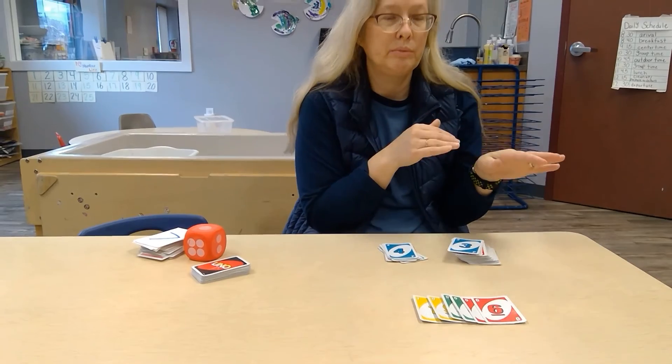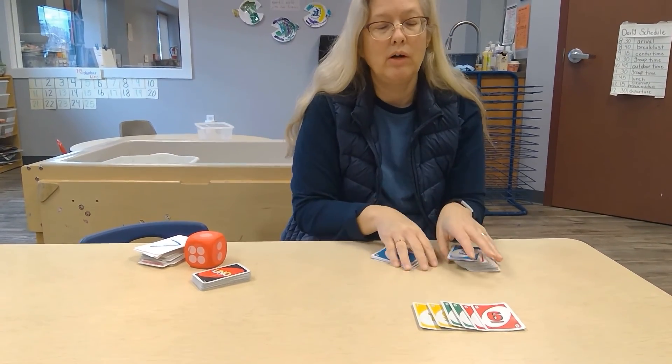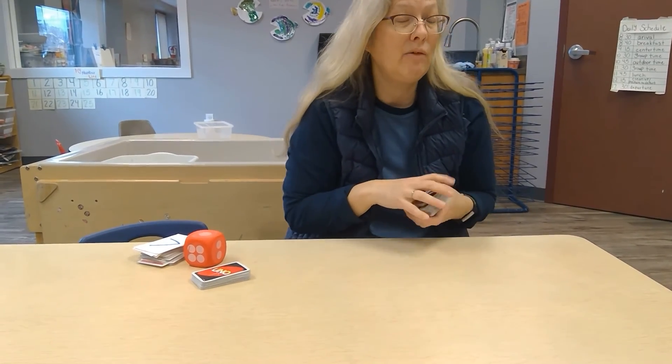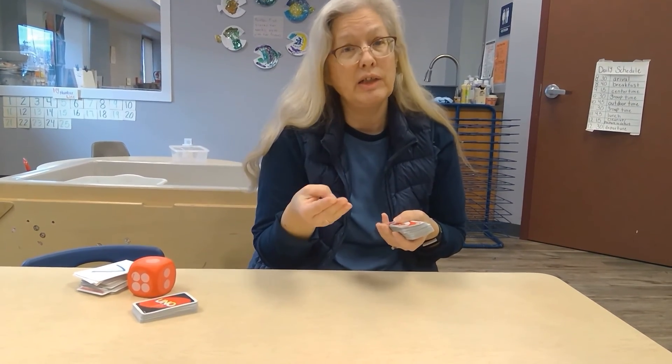So big sister could help little brother at home — or whoever knows their numbers. These are just some simple things I use in my classroom to help them count, identify quantity, and identify numerals. They're very easily used at home. So have a great day and have fun!